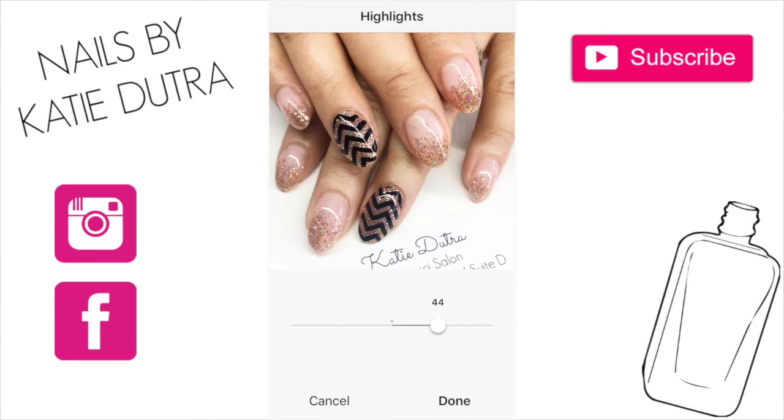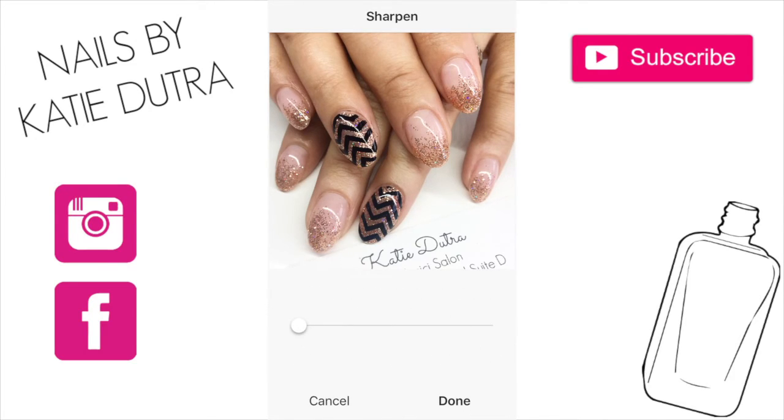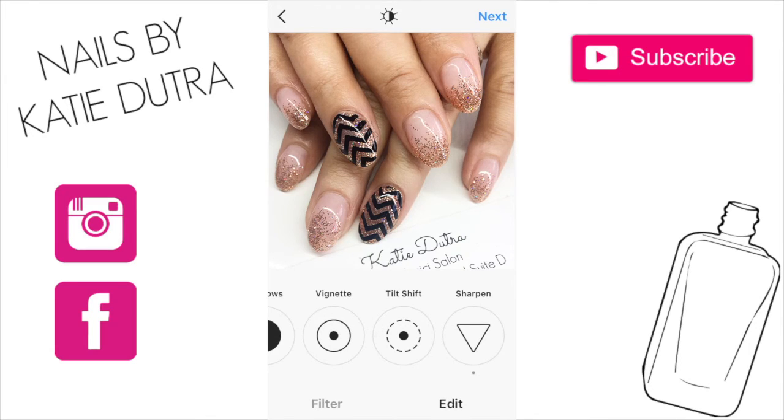Next I would go to highlights and bump that up just a little bit to give it even more brightness. And then lastly I would do sharpen — I feel like this is a really important one. It really just makes the nails stand out. The camera doesn't always pick up glitter very well, but when you sharpen it, it just gives it that extra punch that it needs. So that is exactly where I would stop.